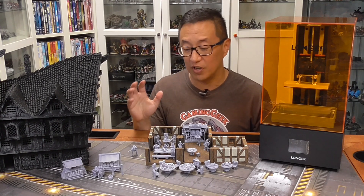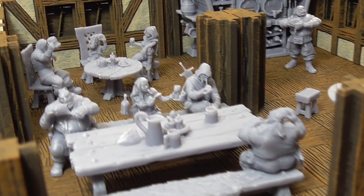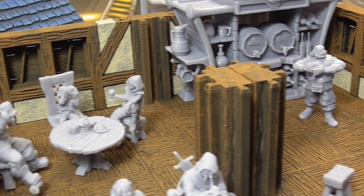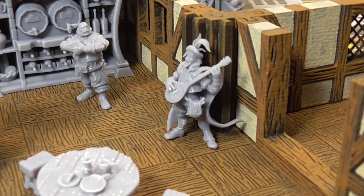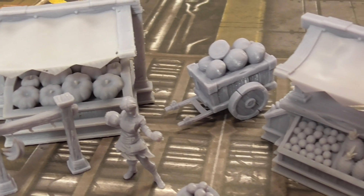Most of the models I used for these tests are the 3D printable NPCs. That Kickstarter is going to end really soon, so you only have a few more days if you want to jump in on that. If you didn't see the original video where I walk you through the Kickstarter pledges, go ahead and click here. Make sure to use the link below to go and jump on that pledge if you really like the models that you see here.